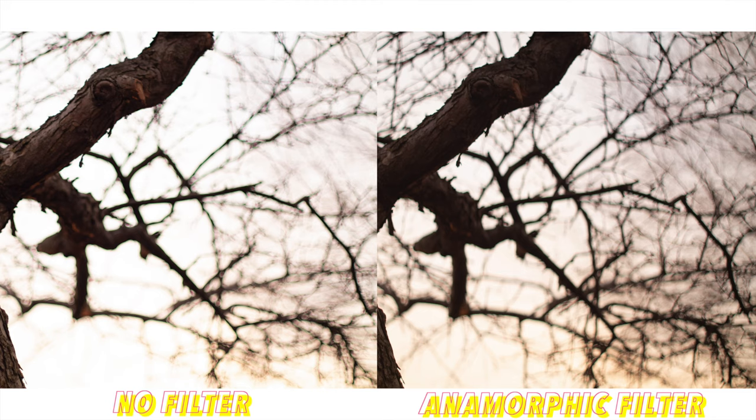One thing you might notice is that images with the filter are about a stop of light darker than the others. That makes sense because the filter is essentially blocking a lot of light by covering part of the front element of the lens. So if you're shooting in low light, you'll need to raise your ISO, open up your aperture, or make some other adjustment to compensate for that lost stop of light.